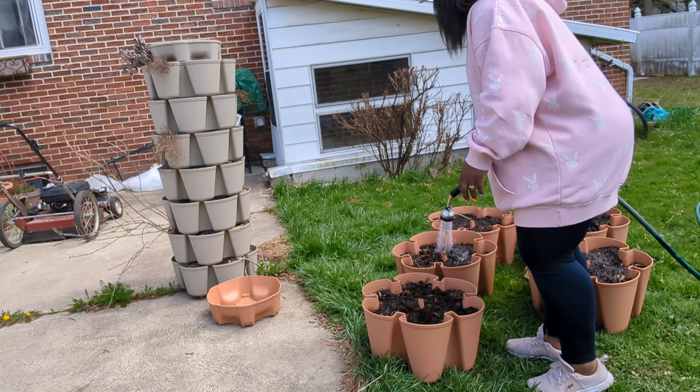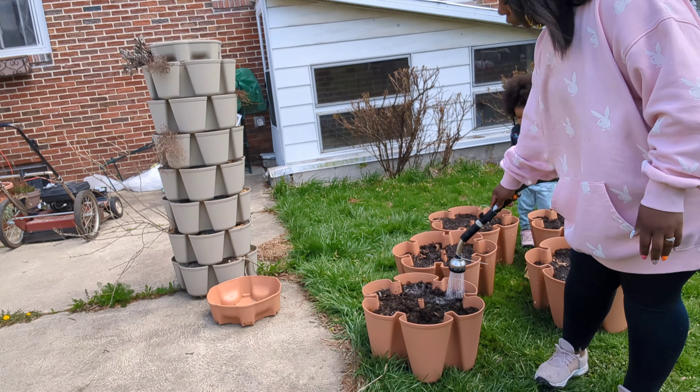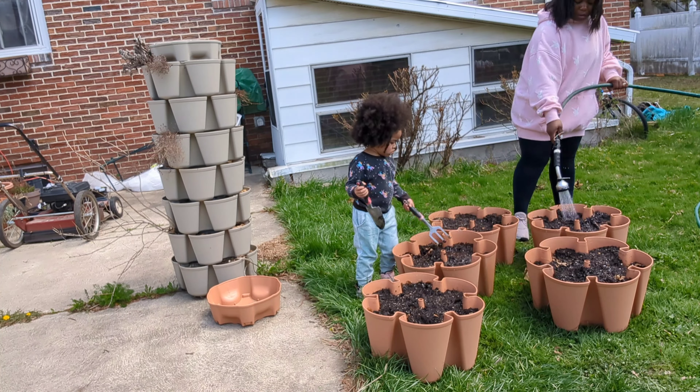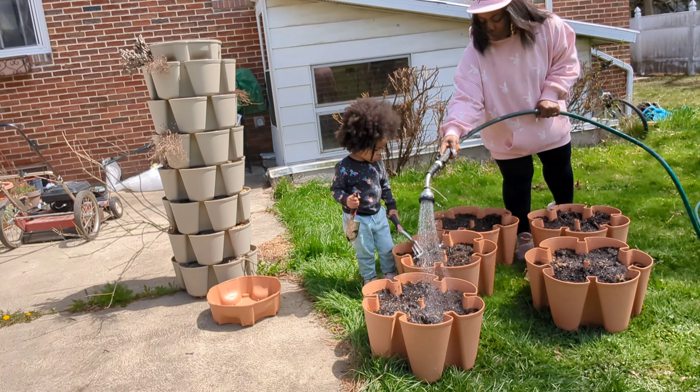We're going to water in this soil and those fertilizers really well, getting the soil nice and moist before we move on to planting some of our winter-sown flowers and veggies.